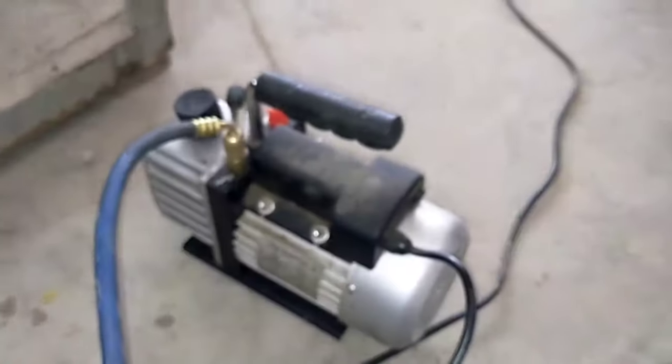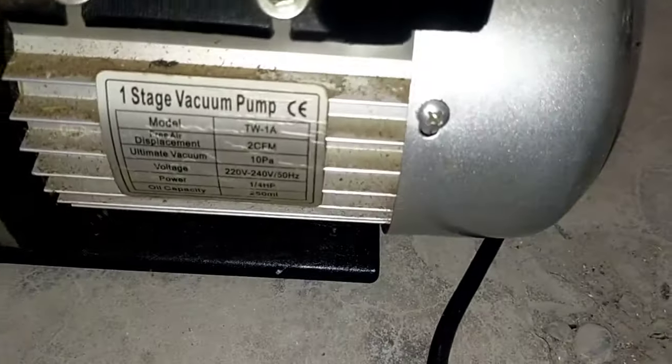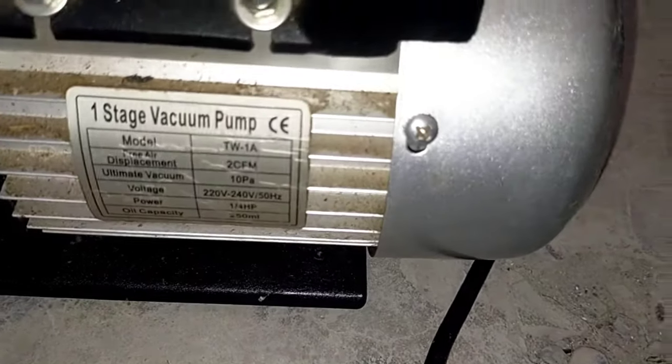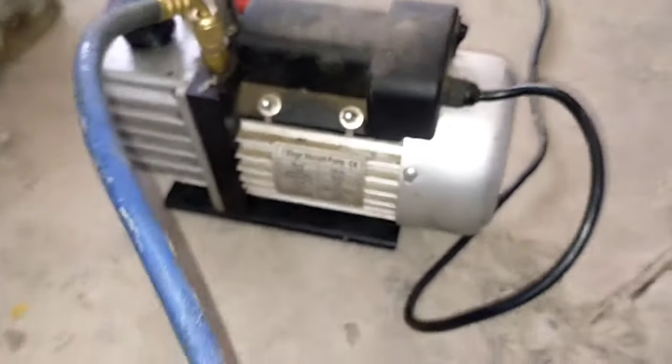We should allow 20 to 30 minutes to vacuum completely. Because the vacuum process is very necessary, use a standard type of vacuum pump. This is also a standard type of vacuum pump and you can buy it for your work.